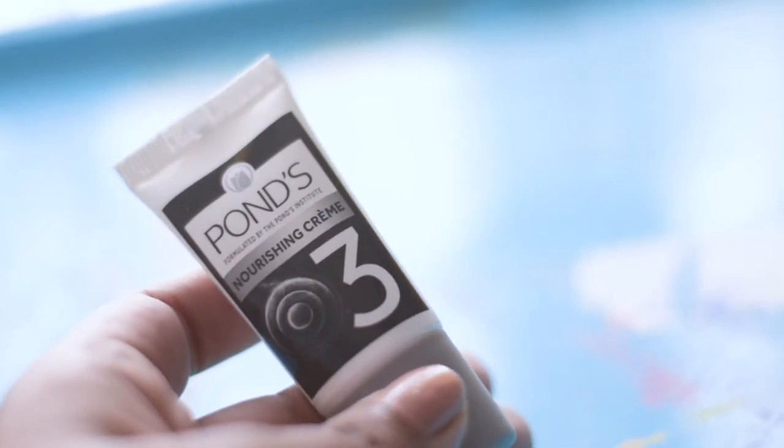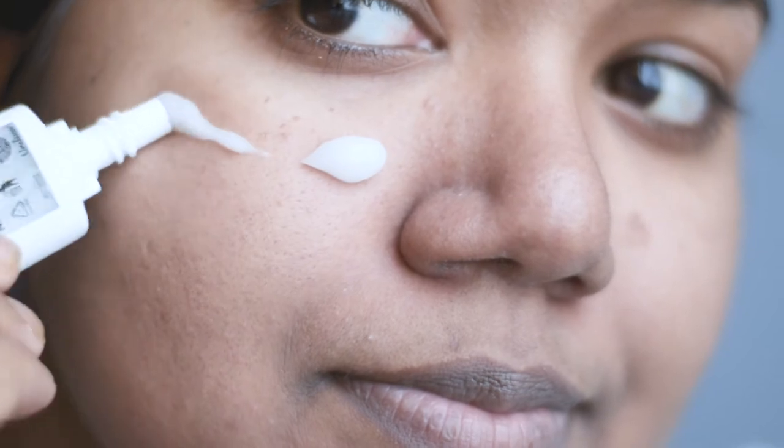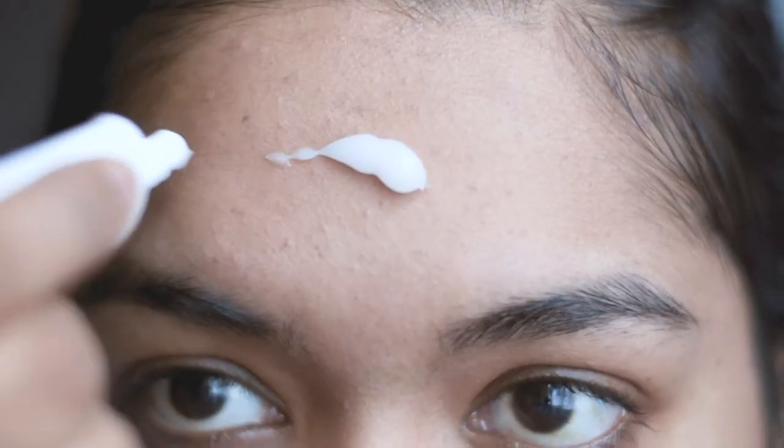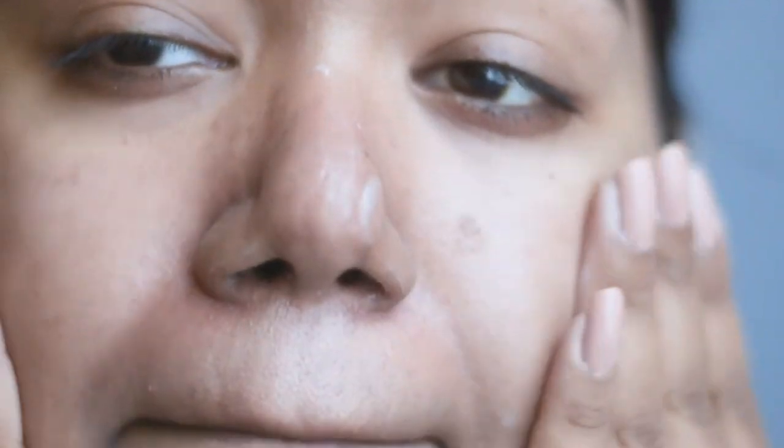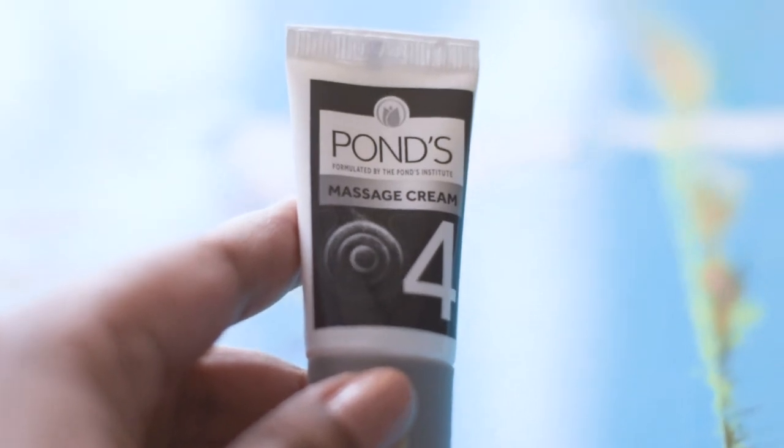The next step is to use the revitalizing gel cream. It nourishes the skin after all the scrubbing, soothes facial skin, and gives softness to the skin. I will apply this all over my face and neck as well, then massage gently with my fingertips so that it gets absorbed by my skin. You can take your time while doing each and every step — be very gentle with your skin.